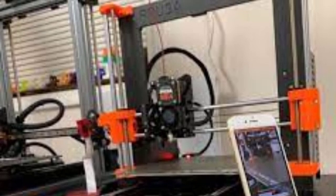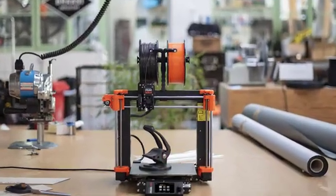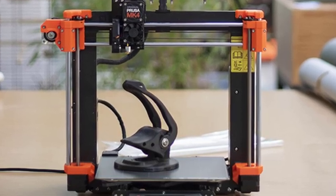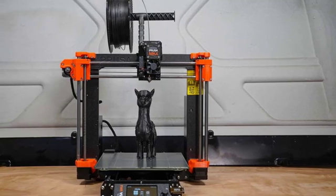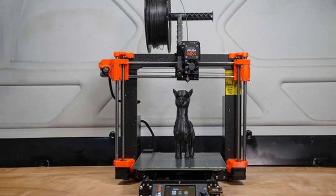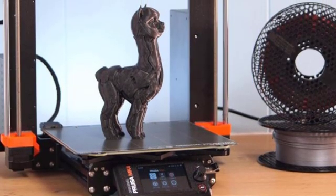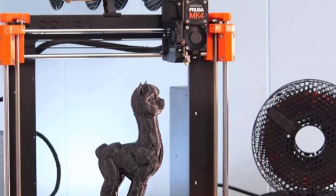The printer comes with removable print sheets, simplifying the process of detaching finished prints and maintaining the print surface. It is capable of handling a variety of filament types and includes a filament sample for initial testing. Its print size of 9.84 x 8.3 x 8.6 inches (250 x 210 x 220 millimeters) provides ample space for a wide range of projects. Precision engineering and a focus on user-friendly features make it a standout choice in the 3D printing community.